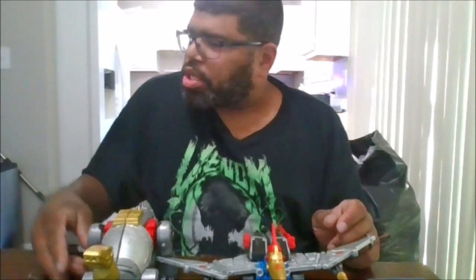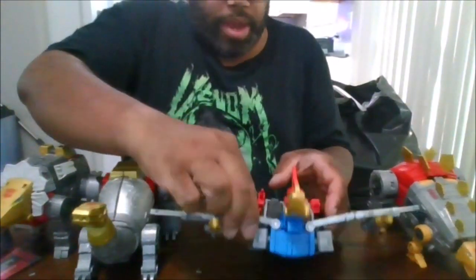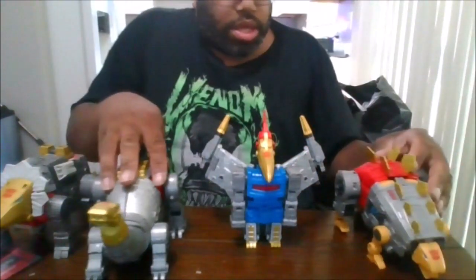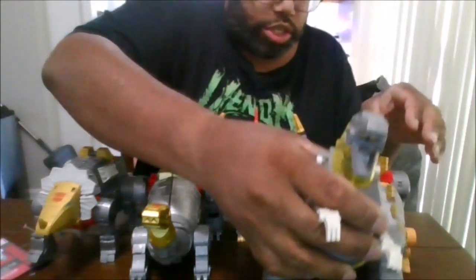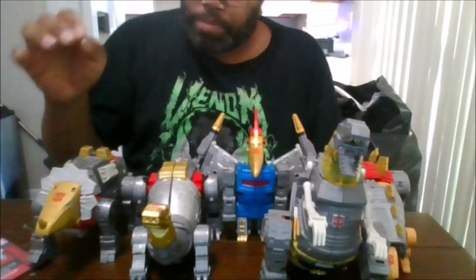For comparison, here he is next to Sludge, Slag, and Snarl. And there you have the complete set of Dinobots. I know my Slag is actually missing his horns again.